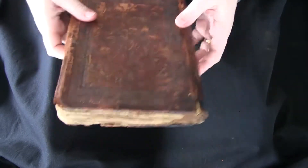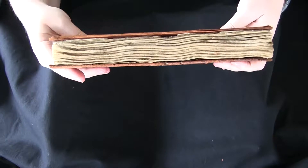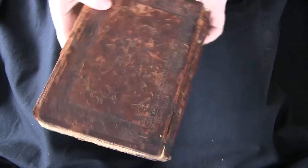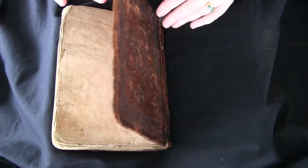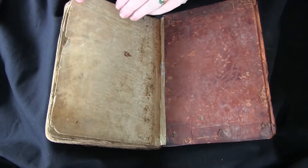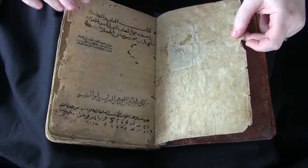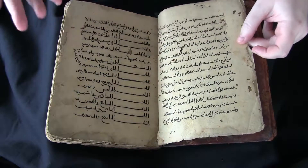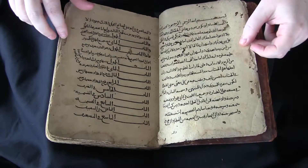This is your video orientation to LJS 293 from the Schoenberg Collection in the Kislak Center at the University of Pennsylvania Libraries. This manuscript is a 12th century copy on paper of a book of demonstration and reconciliation in the art of dustboard reckoning. It's a treatise on arithmetic and algebra and it has some marginal notes.